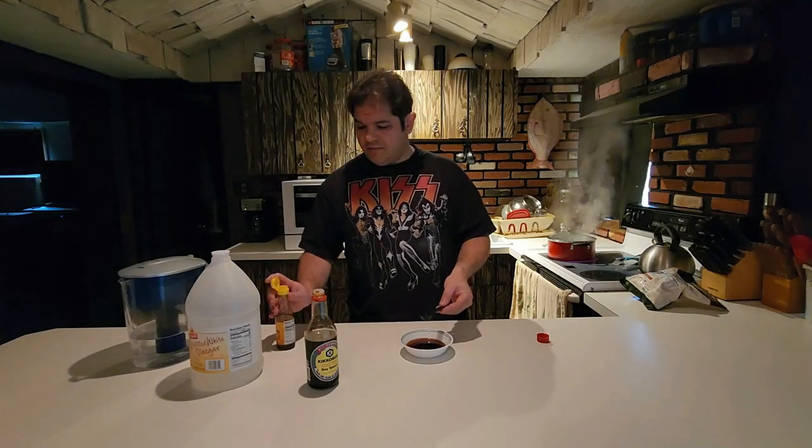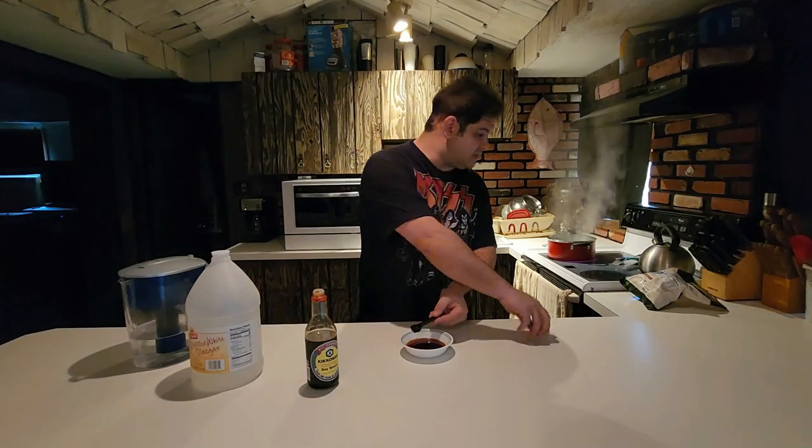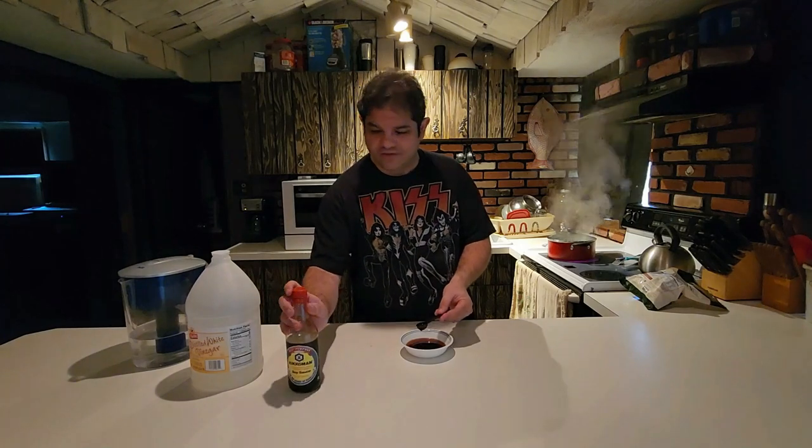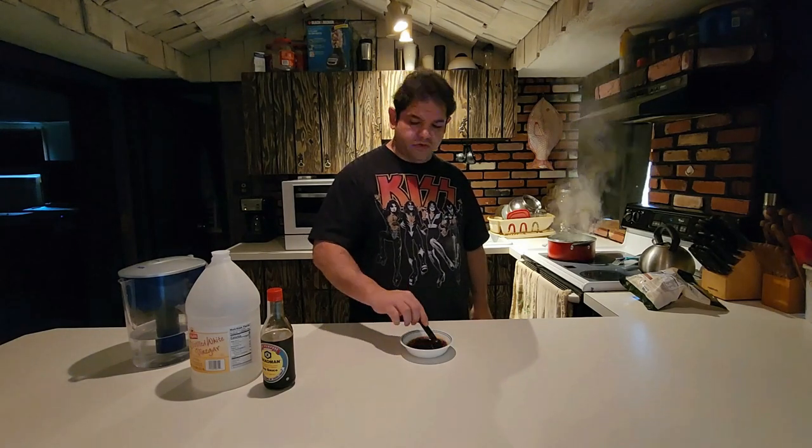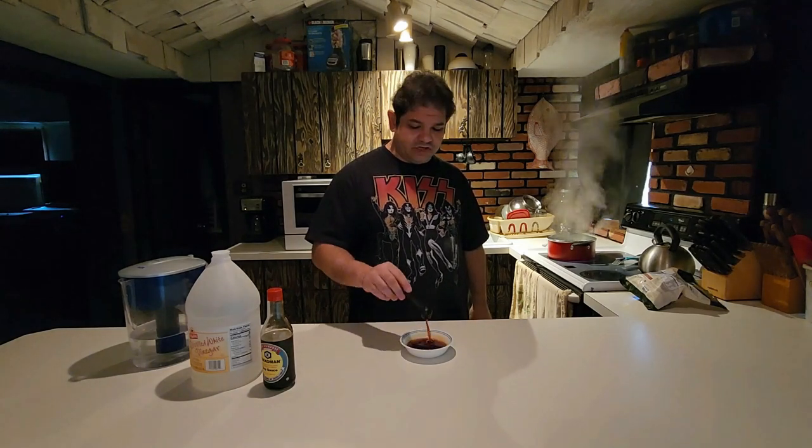If you're making this at home and you want to make your own adjustments according to your taste, something to bear in mind about sesame oil — I know I've said it in other videos — is that a little goes a long way. Don't get carried away with the sesame oil or you're going to ruin your sauce — it's going to be way too rich. The sesame oil has a very strong flavor and aroma.